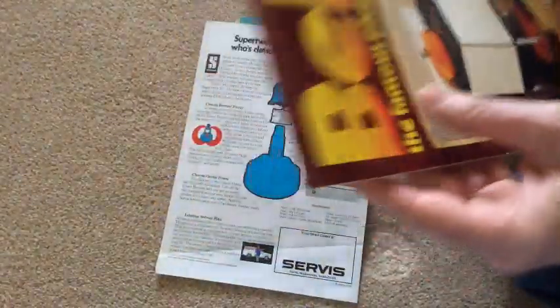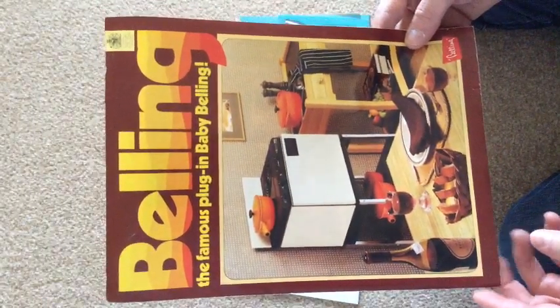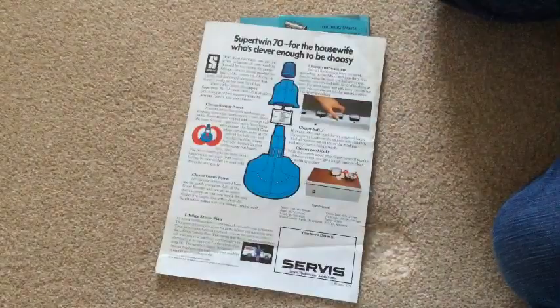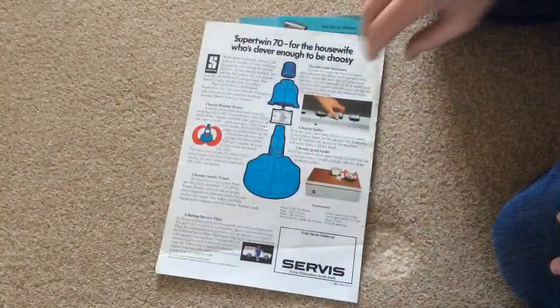Right, these are extras. I think these were for sale as well, but I wasn't interested in this Baby Belling — "friend of everyone who lives in a bedsitter." Look at that, a Baby Belling, a mini little cook. What's the date on this? It's 83 — 1983, that comes from. So any of you interested in Baby Bellings? There's a leaflet. Let's put that there, I'm not really interested.